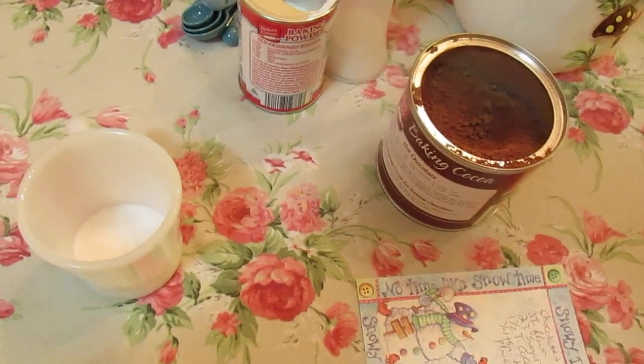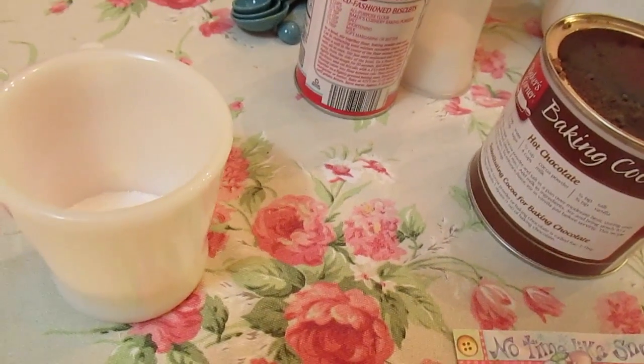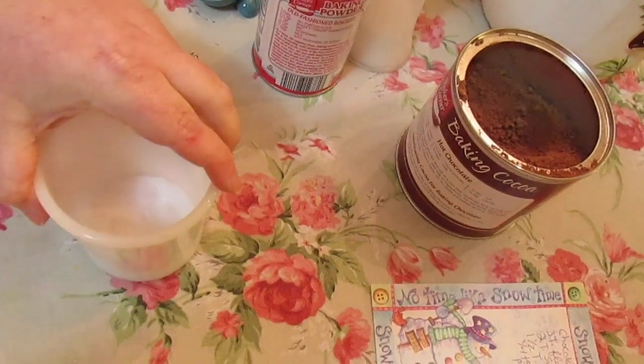Welcome to another episode of Simply Sarah. Today on the show we're going to make a mug cake — an ooey gooey chocolate peanut butter mug cake with a peanut butter icing to go on top.